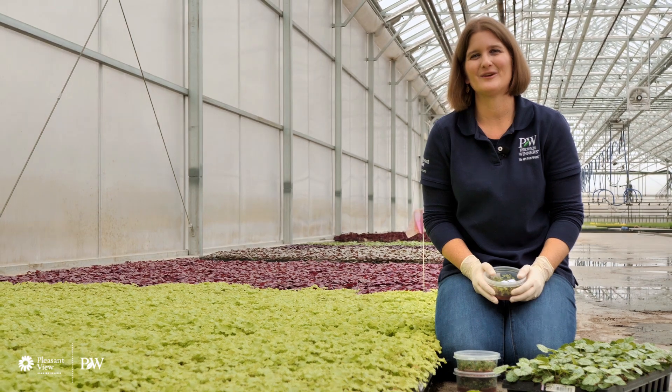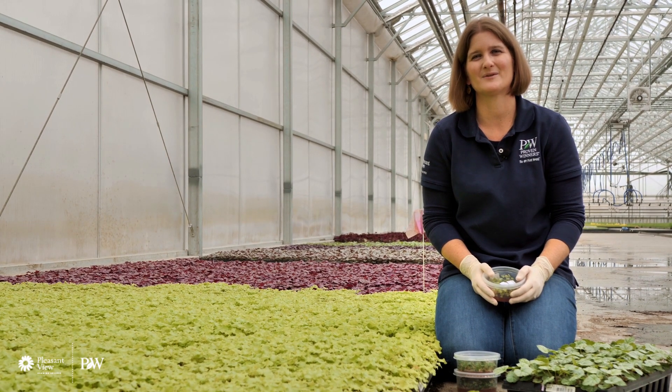My name is Jessica Tetreault and welcome to Pleasant View Gardens. We are going to introduce you to this propagation method today.